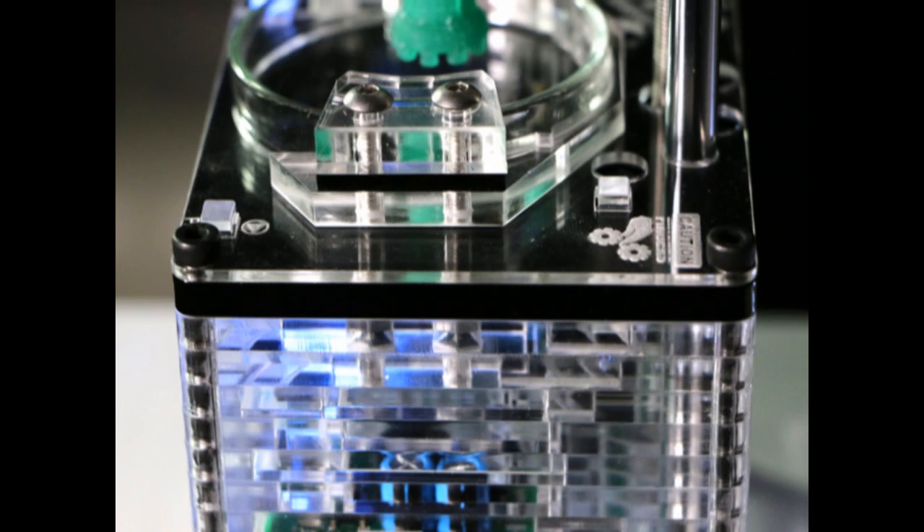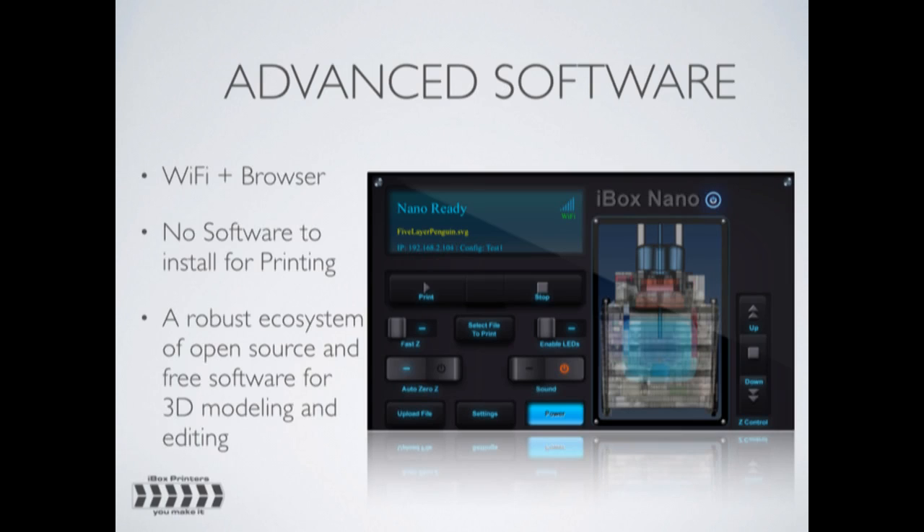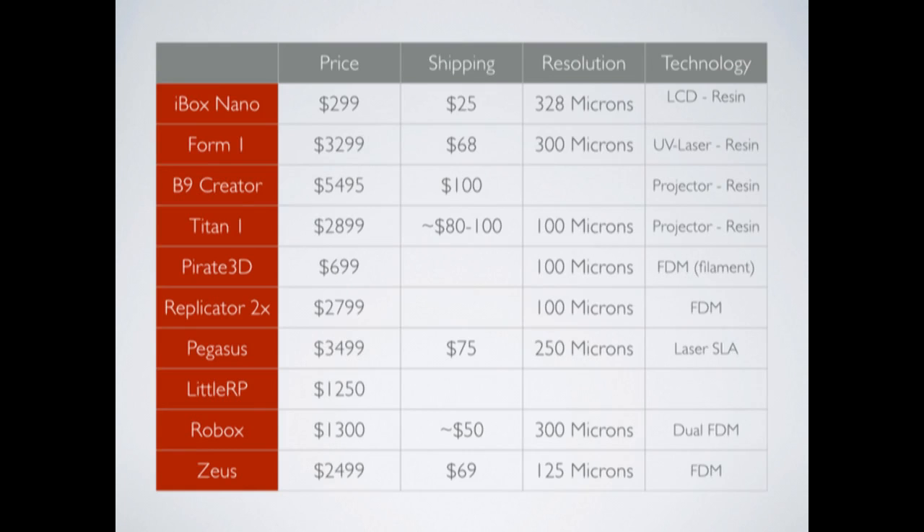Availability won't come immediately, but shipments should commence in January 2015. They will be carried out in order for the backers of the Kickstarter.